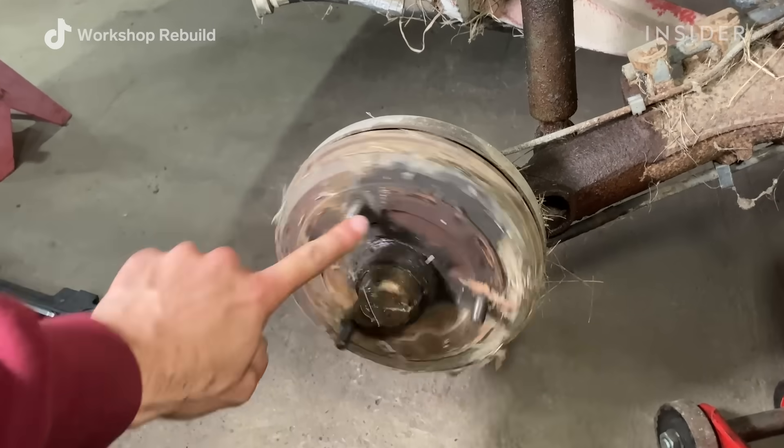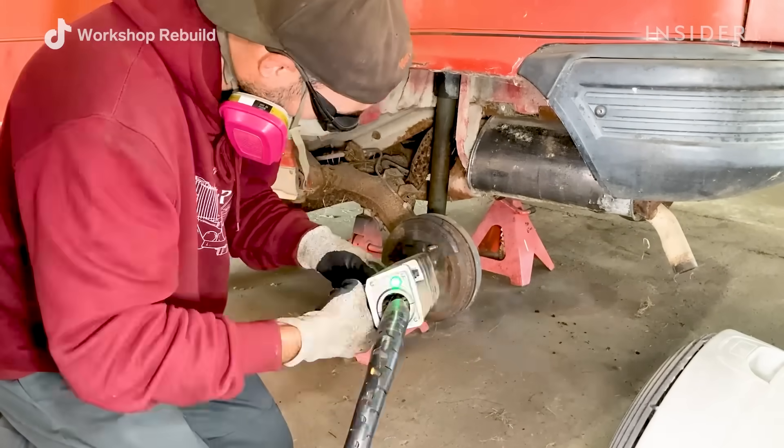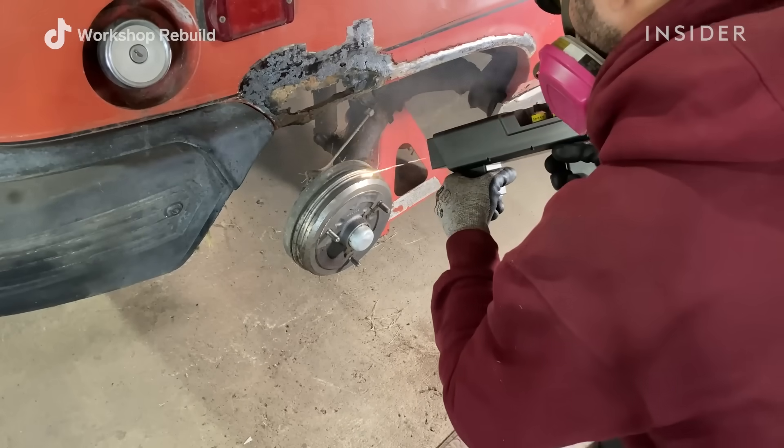Once I was done with the fenders I moved in to the wheel hubs. It cleaned up the rust very well — I was really surprised that it cleaned up everything, including the threads on the hubs themselves.